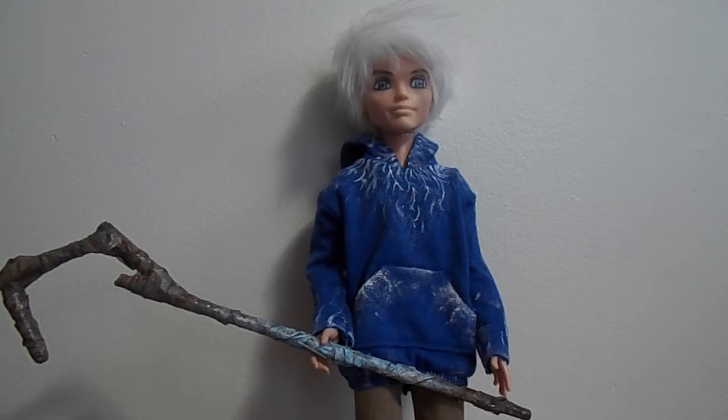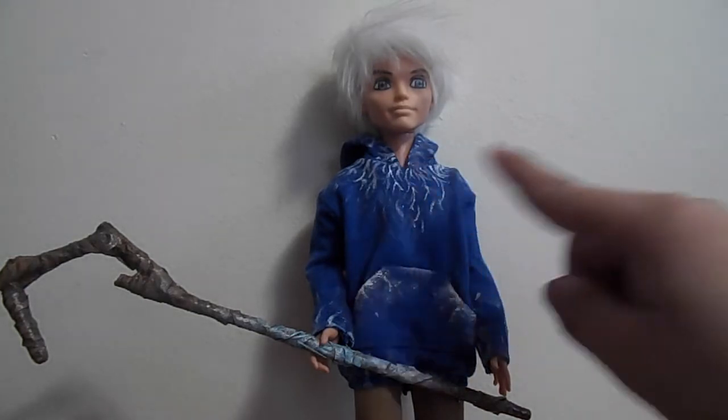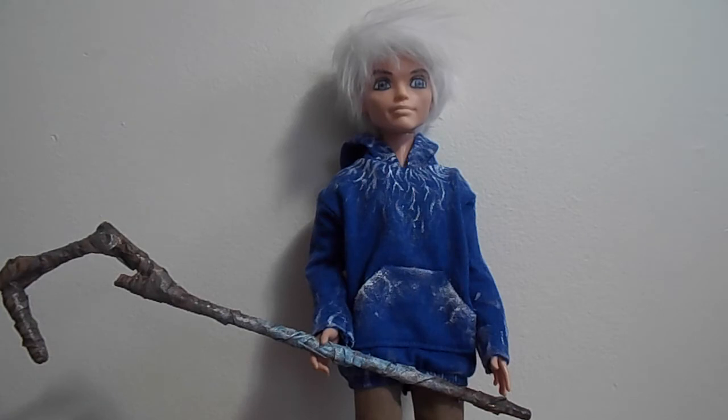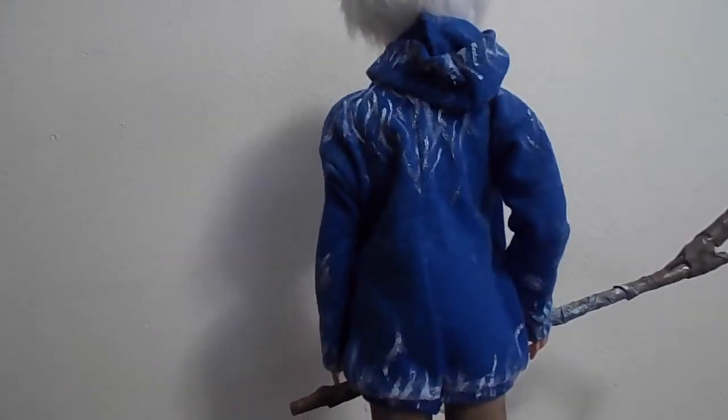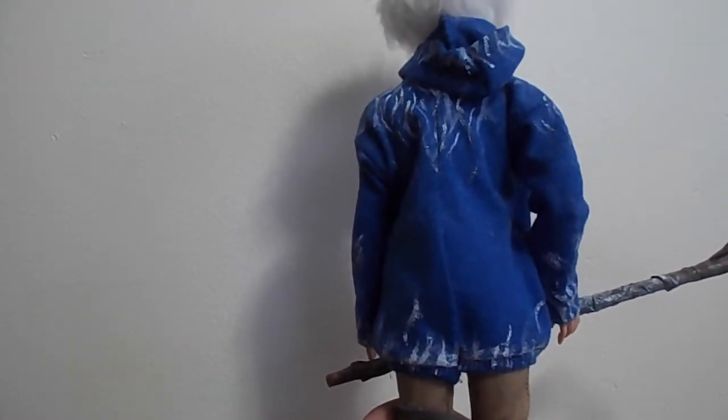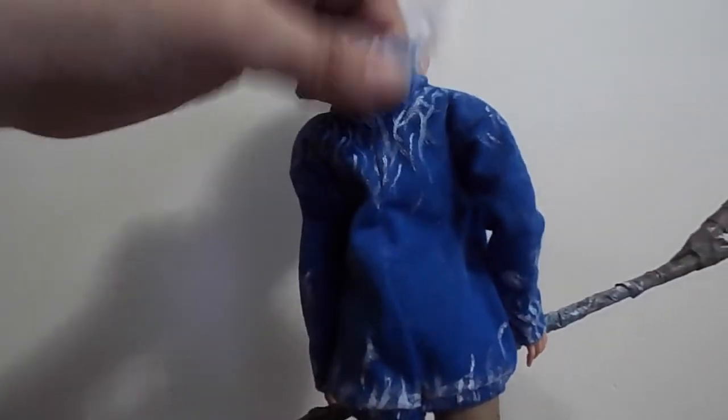I did not make the sweater — I bought it on Etsy, just like the wig. All I had to do was make little swivel motions with a fine-tip brush and add little frost marks all over the sweater. You don't have to go as detailed as I did, but I wanted to, especially on the hood.